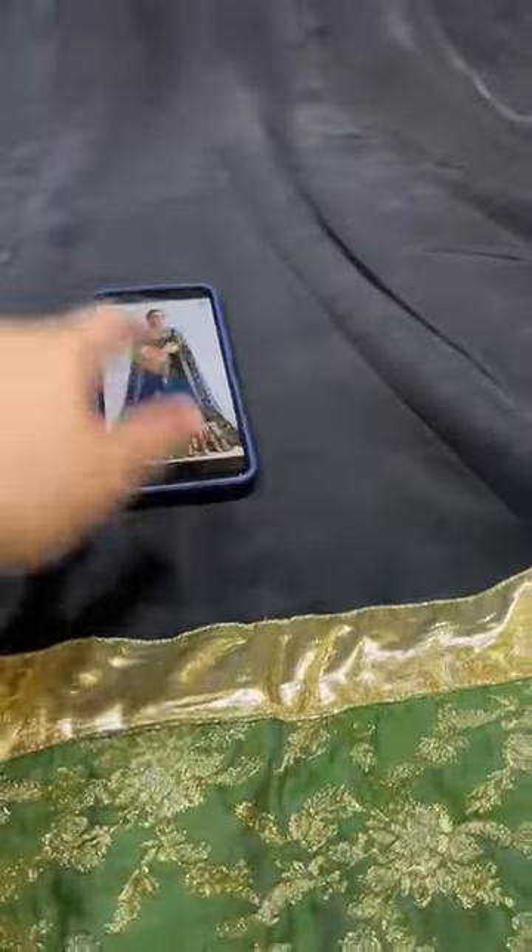Korean Ross silk is a jet black color. It's black, and it's never showing up properly in pictures or videos.